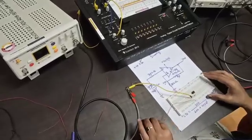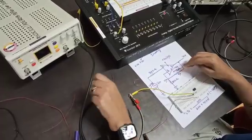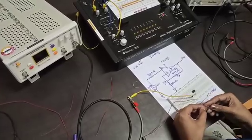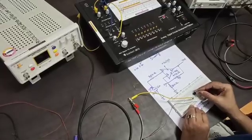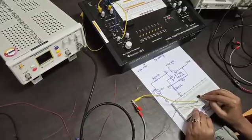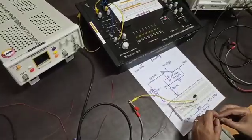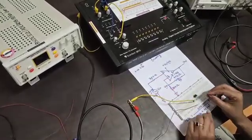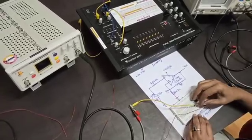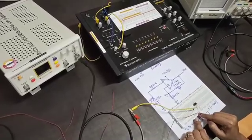For the non-inverting terminal you have to connect the feedback. So the 47 kilo ohm resistor is connected between terminal 3 and terminal 6. The 300 ohm resistor is connected between terminal 3 and ground. You can directly insert it or connect it with another wire. This line is treated as ground.